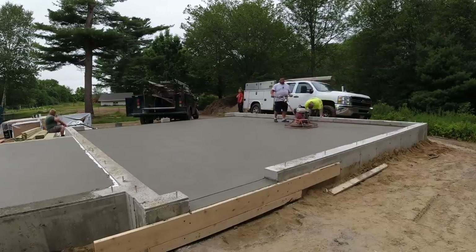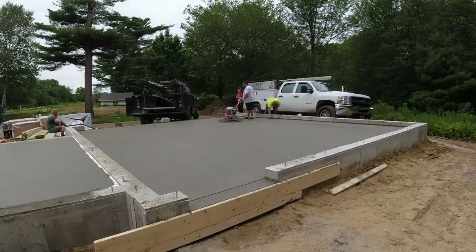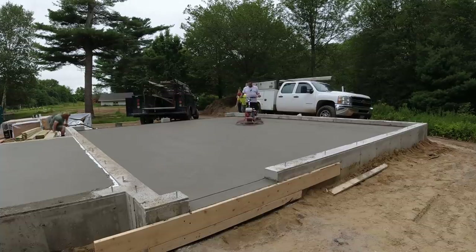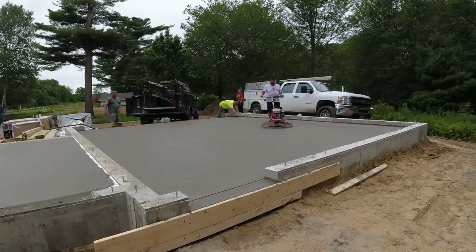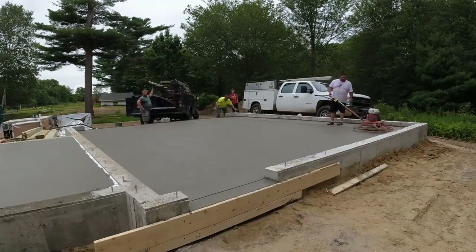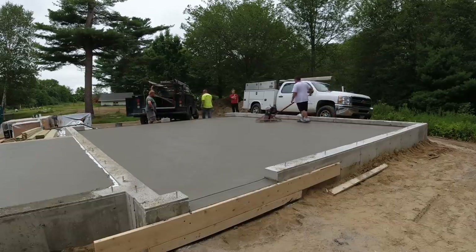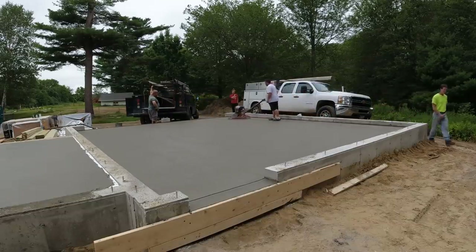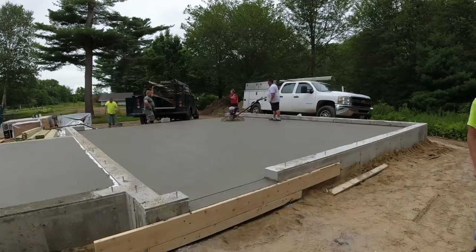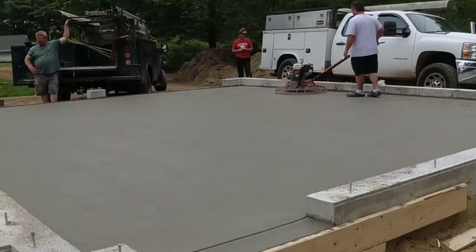For those of you that do concrete, let me know if you think it's easy — not the physical part, but just getting the job done, getting the concrete poured and finished. Is it easy money for you? Nothing about hard physical work is really easy, but if you're so good at what you do that it feels easy, let me know in the comments. Thanks for watching — subscribe, like, and share these videos so more people can learn about concrete. We'll see you on the next one.